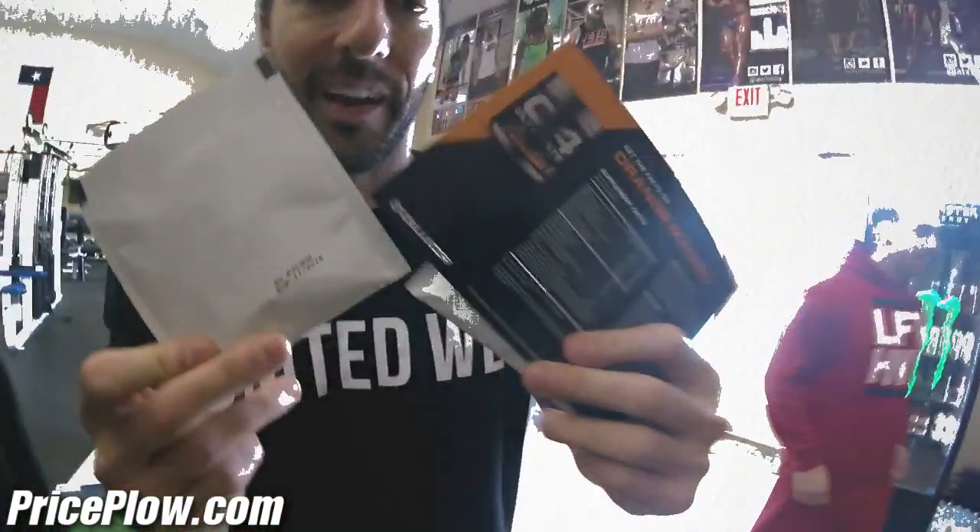Mike told me we weren't going to be doing the mystery pack thing anymore, but apparently there's a new pre-workout they're about to try out — so yeah, mystery packs.